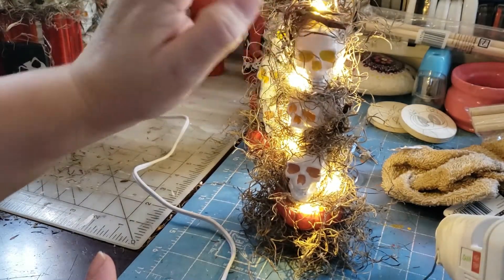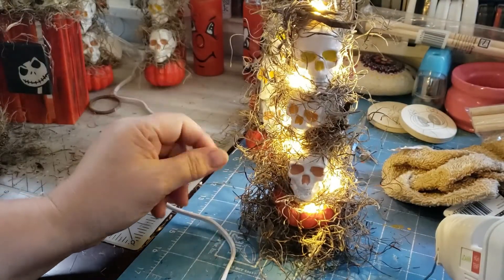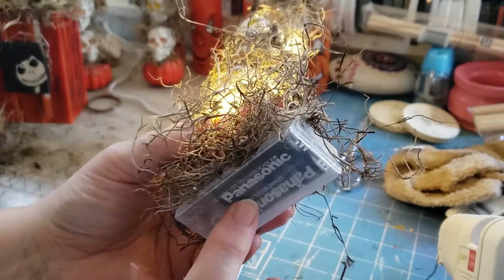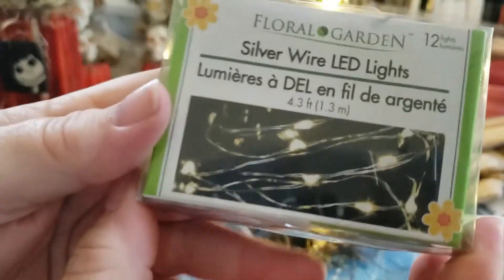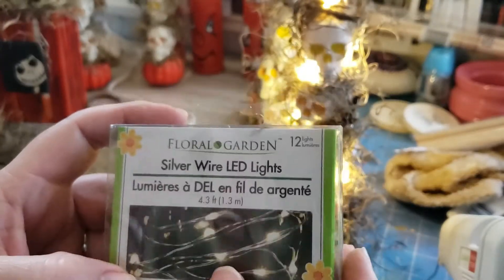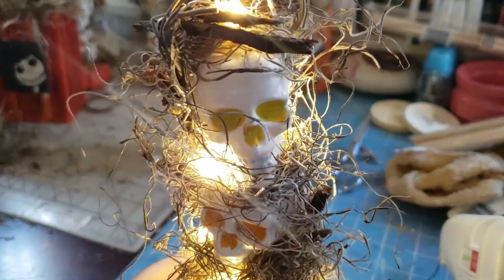I wanted this loop at the top — that's why I saved the little pieces of bark, because I wanted to create the look like it's in a bush, like you would come across it in a cemetery where skulls are stacked up. I made this using Dollar Tree products. The lights are battery-powered fairy lights from Dollar Tree. I can hardly ever find them and when I do I hoard them — I'm down to my last three.